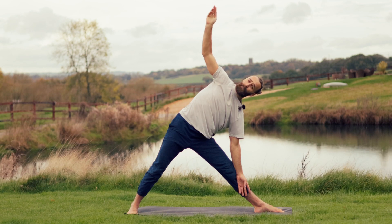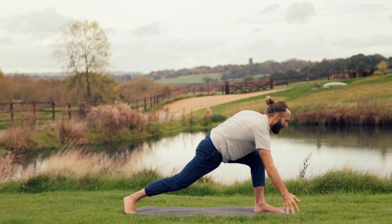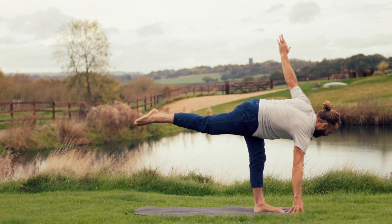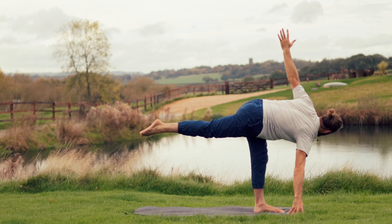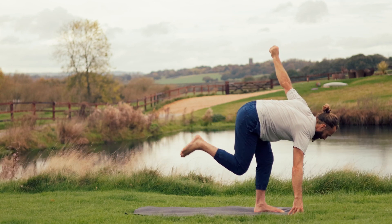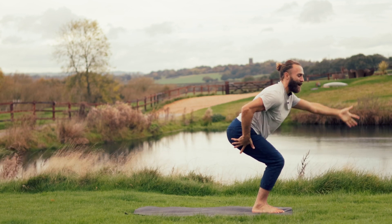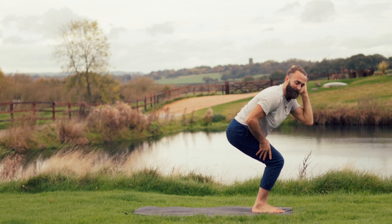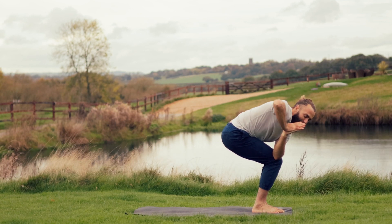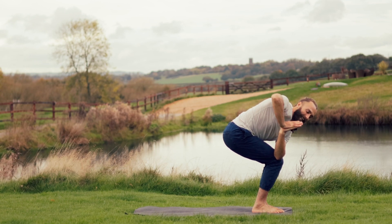We twist to the opposite side for a balance pose — revolved half moon. Right hand to top right-hand corner of the mat, left arm lifts, right leg lifts. Deep inhalation as you are here. Twist the right toes under the body, twist to the left-hand side. One more breath in, exactly as you are. As you exhale, right foot steps forward — chair twist. Right hand onto right hip, breathe the left arm up, as you exhale twist right. Tuck the tailbone under, draw the left knee back. Lengthen space on the inhale, that counter rotation and twist to the right as you exhale.